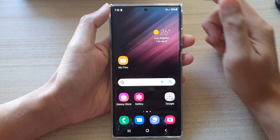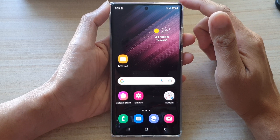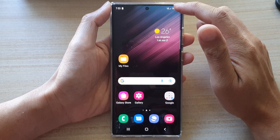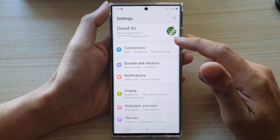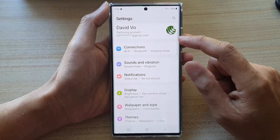First tap on the home button to go back to the home screen. On the home screen swipe down at the top and tap on the settings icon. In settings go down and tap on connections.